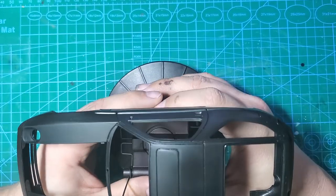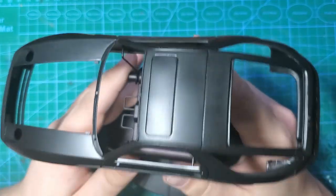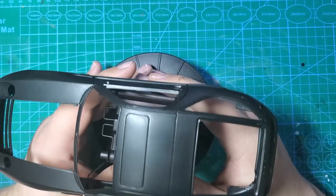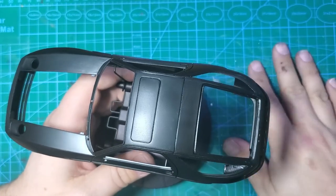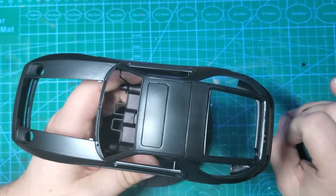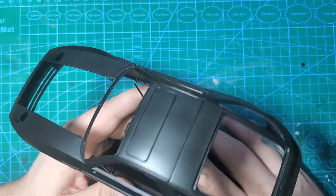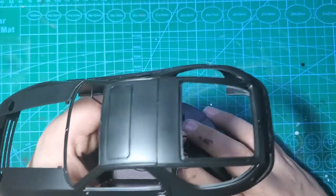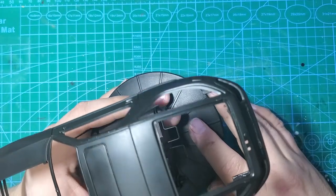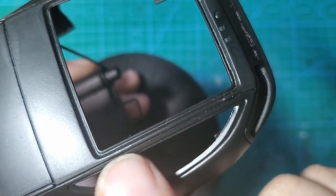I didn't re-scribe the panel lines the first time because these panel lines are nice and deep - they don't really need to be re-scribed. However, I sprayed 3 coats of primer, 5 coats of paint, and 3 coats of clear. That's 11 coats of product. If you don't clean out your panel lines and you sprayed 11 more, that's 22 coats of product - you're going to lose panel lines quick.